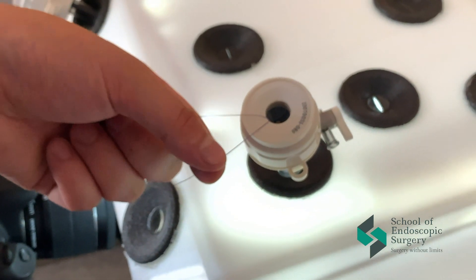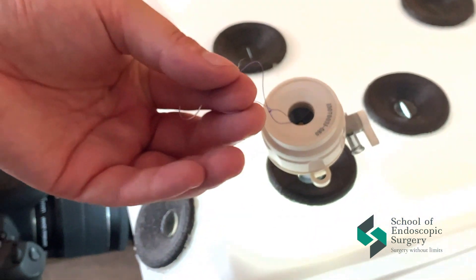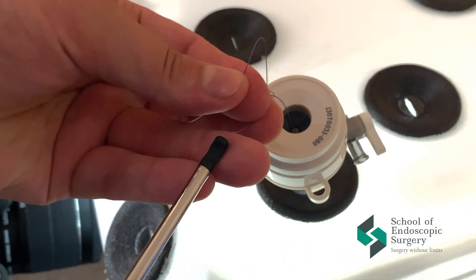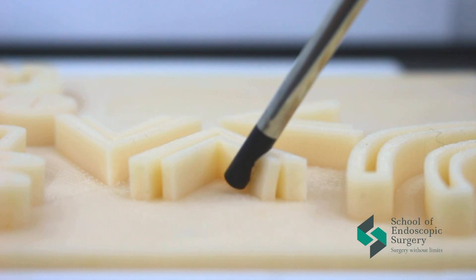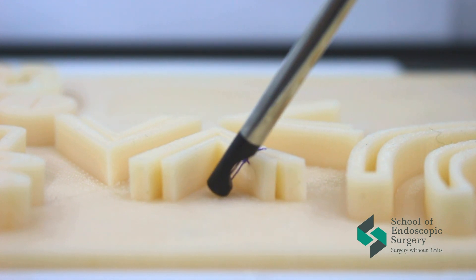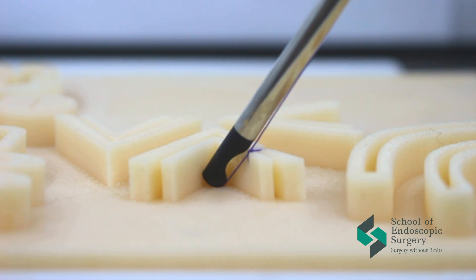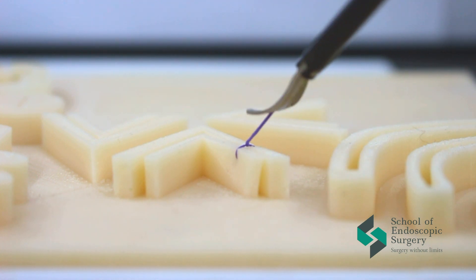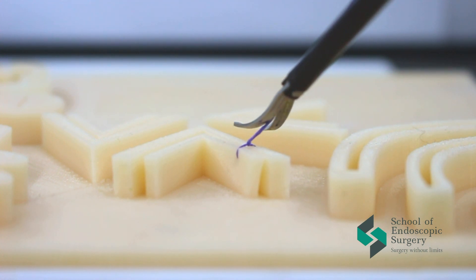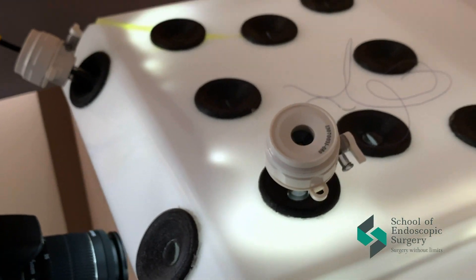One end of the thread is stretched with the knot pusher and the other end of the thread is stretched by hand. After that, form a knot on the other side, pull through the knot pusher ring, and tighten the knot. The main difference between the extracorporeal knot and the intracorporeal knot is that we can control the tension of tissues and the tension of the thread with our fingers.